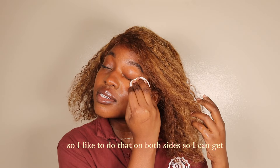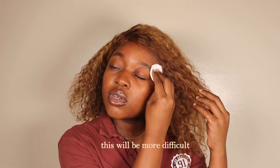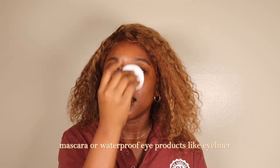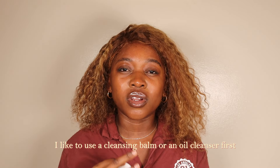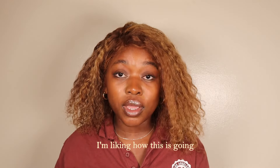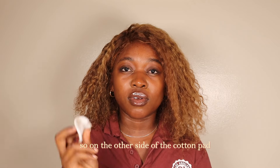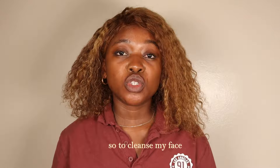I like to do that on both sides to get the mascara off my eye. This will be more difficult if you use a waterproof mascara or waterproof eye products like eyeliner. In that case I like to use a cleansing balm or an oil cleanser first to really get into removing that makeup. But for now I'm liking how this is going. Next we're going to move to my mouth — I'll use the other side of the cotton pad to remove all that gloss and lip liner.